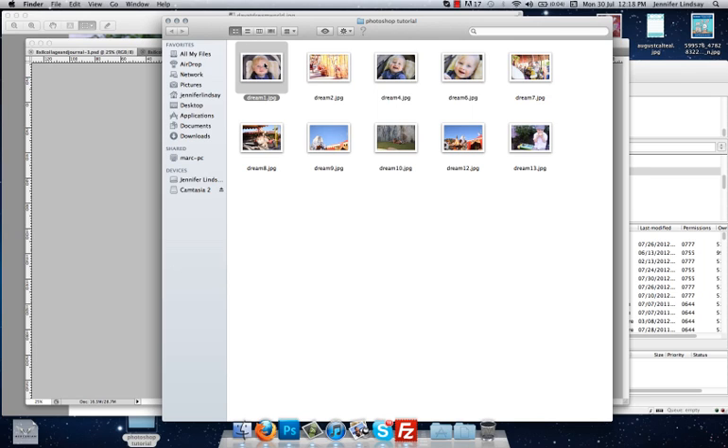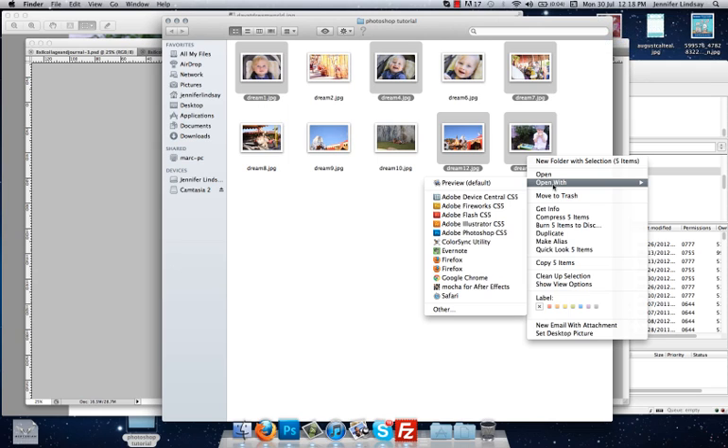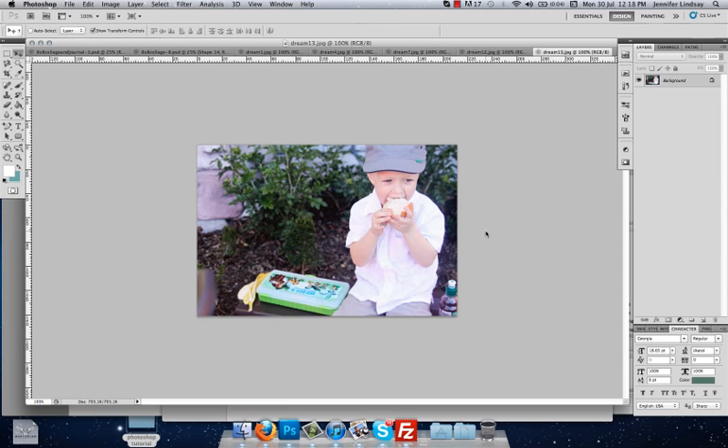I'm going to select my five images. To select multiple images, you need to click on one image, hold down the Command button, then select the other images while still holding Command — or Control on a PC — and that will select multiple images. Now to open those up in Photoshop, you need to right-click and select Open With Adobe Photoshop CS5, and that will open each of your images in a separate tab.